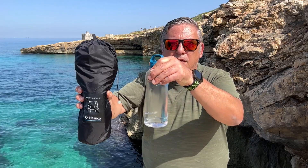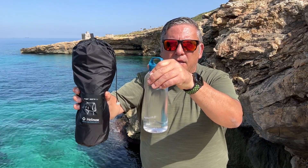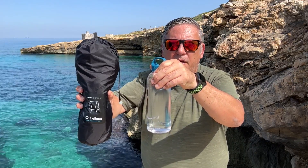I will mostly be comparing the Chair Zero L with the Chair Zero, because that's most important for many of you. First of all, this is the pack size of the Chair Zero L, and this is compared to a 0.8 liter water bottle from Decathlon.